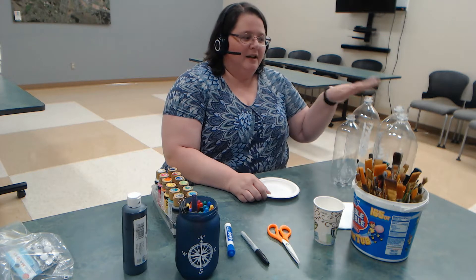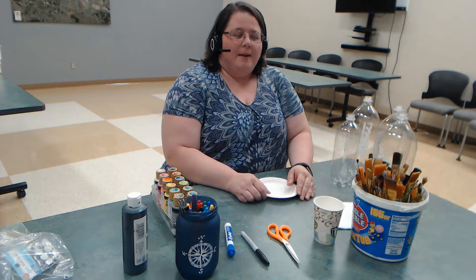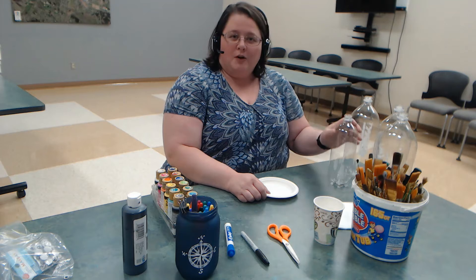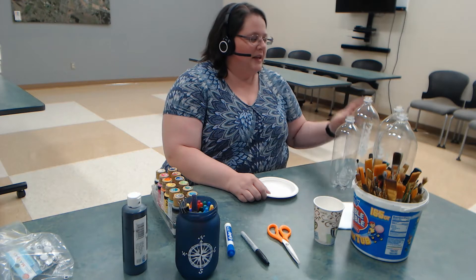Good afternoon. Welcome to the Lebanon Senior Center. Another craft afternoon on tap for today, and today it's a little special. We're doing a little repurposing of some water bottles in two different ways, all kind of aligned with some gardening themes. It is Earth Day after all, so we're trying to get ourselves connected back to the planet. Growing something is a nice way to pay homage to the Earth as well as recycling.